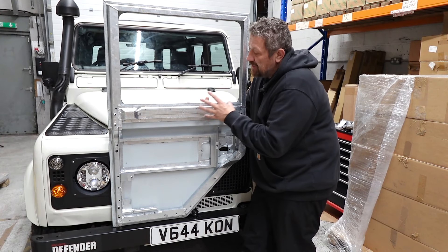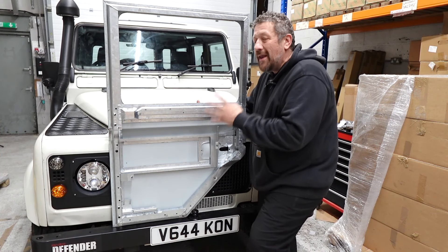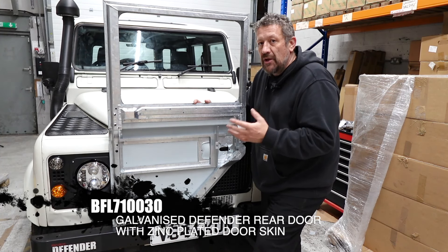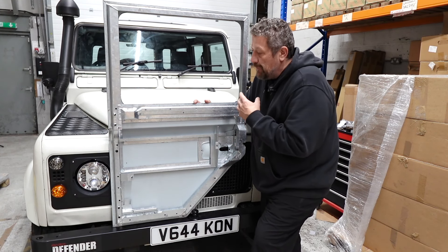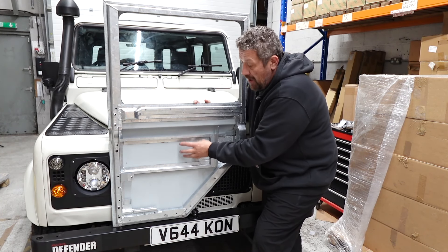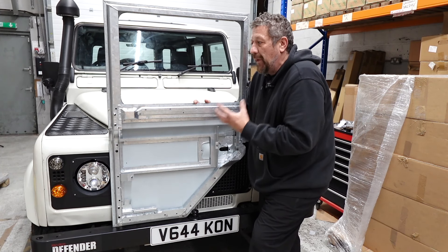This is the door we're going to be fitting to our project Defender. For those of you who are well into Defenders, you're going to notice something a little bit different — it's got a galvanized frame. Unlike a traditional genuine original Defender door out of the factory, which would have been a mild steel frame with an aluminium skin, these have actually got a mild steel skin and a galvanized steel frame.